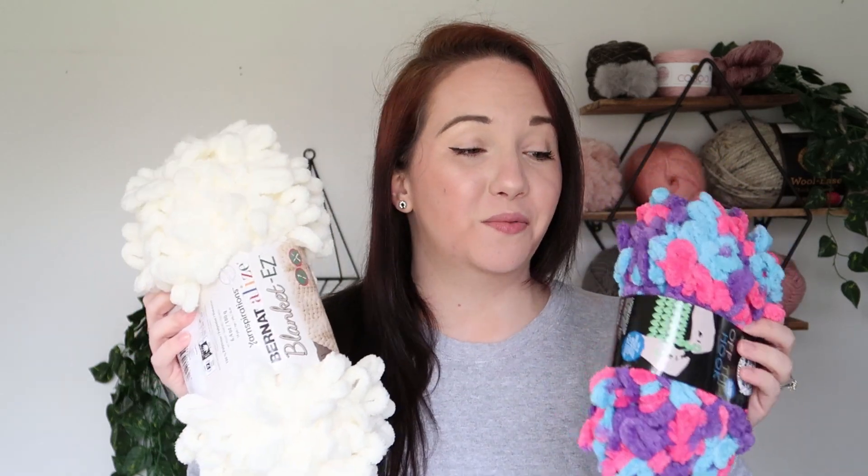Hi friends, Sam here with Happily Hooks. So today we are reviewing Loopy Yarn. I am so excited about this. We've got a Lion Brand and the Bernat Yarnspiration. I am so stoked to work with these.